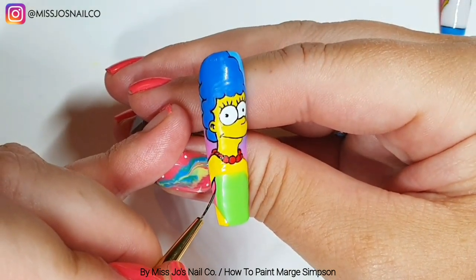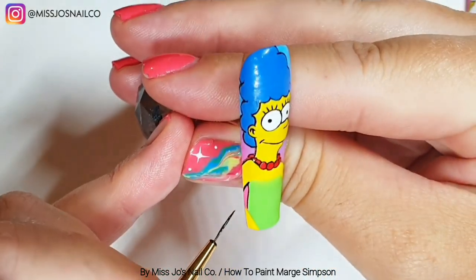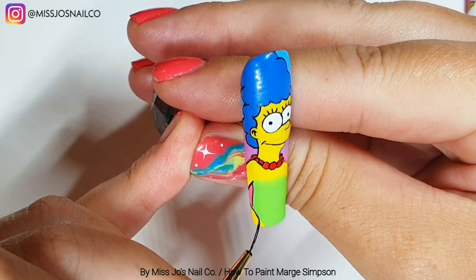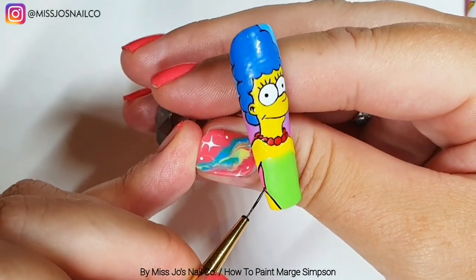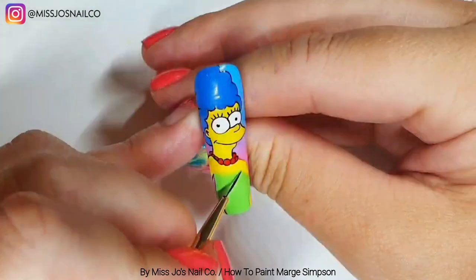Now we're going to outline her arms and the back of her dress. I gave it no shape whatsoever — just dead straight — but that's fine from the front, you can't really see it.